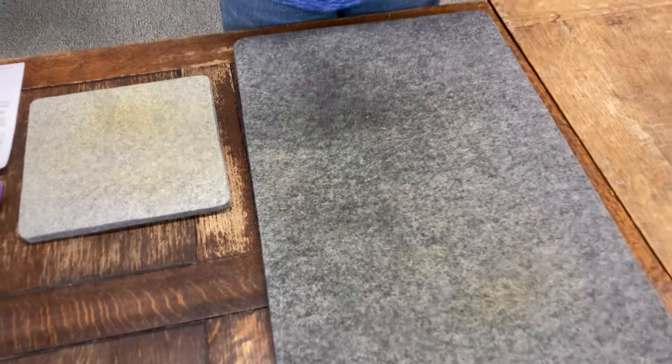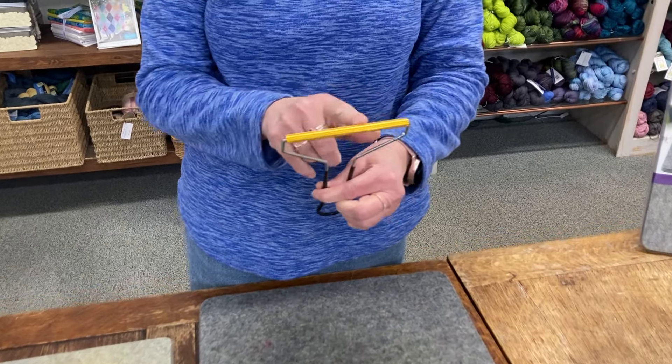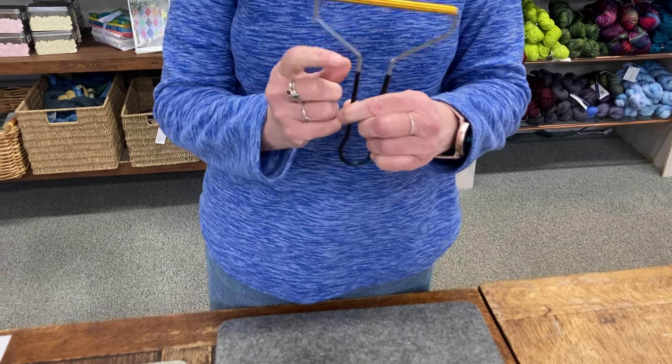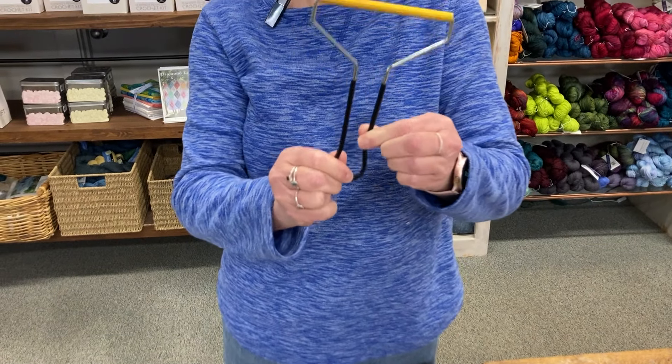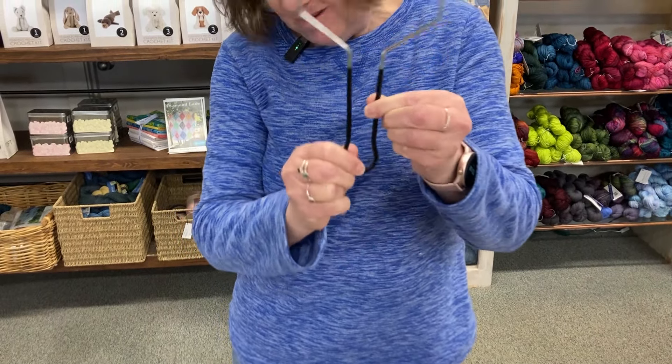Threads get ground in, but this little handy tool is all metal. The head is four and a half inches wide by three eighths of an inch thick, and it's got a metal handle with a no-slip grip on it.